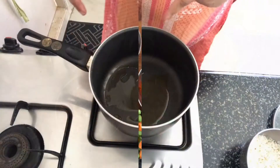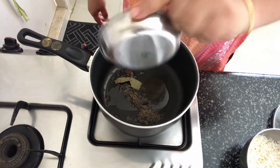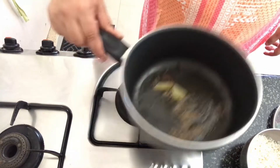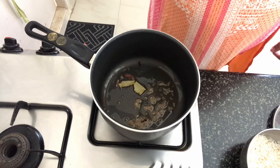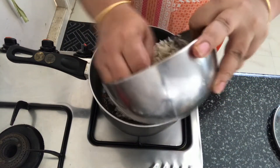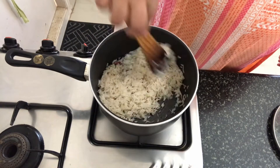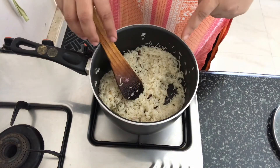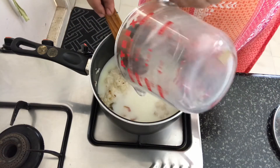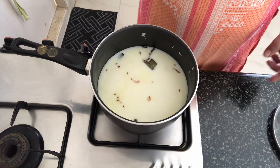Let's start preparing the pulao. I have placed the saucepan on fire, into which I have added some ghee. Once the ghee heats up, we will add in the whole spices. Let's allow the spices to cook a little and wait for the cumin to splutter. Once the spices give out their aroma, we will add in the drained basmati rice. I have sautéed the rice for around 2 minutes. Now we will add the mixture of 1 cup of water and 1 cup of milk. We will cook the rice until it is three-quarters done.